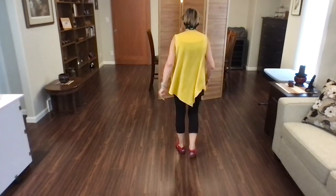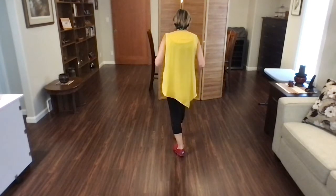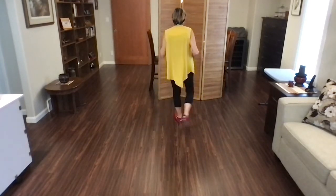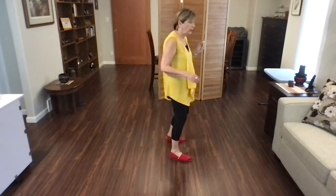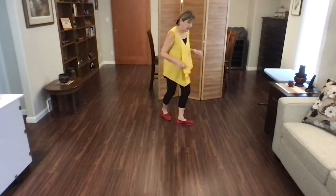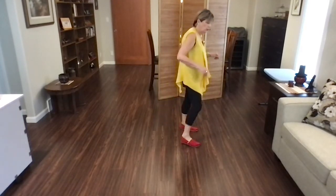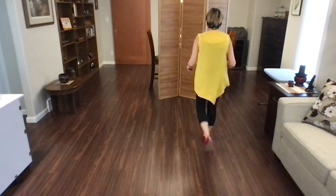Let's do that again with counts. Weight's on your left foot. Ready? Begin. One, two, three, four, jazz, five and six, seven, eight. Lindy: one and two, three, four, five and six, seven, eight. Toe strut: one, two, three, four, five, six, seven, eight.